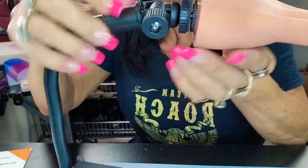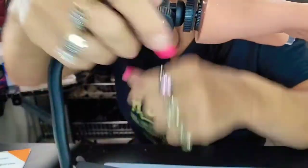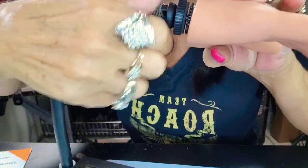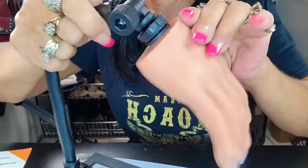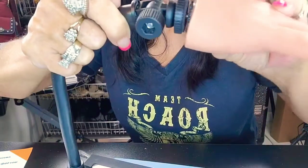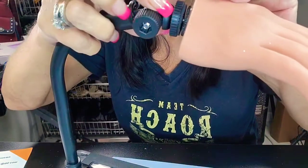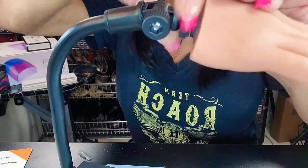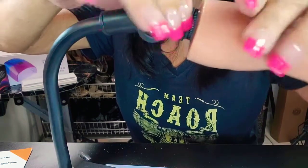Now, this has a screw right here. If I unscrew this, you can go down or up with that feature, and then tighten it where you want it. And if I unscrew this further, I can take this hand off.